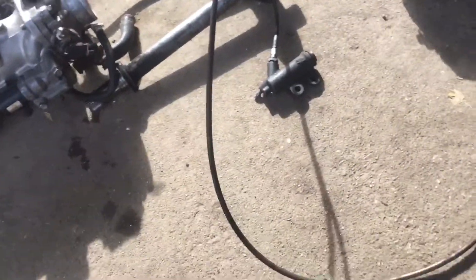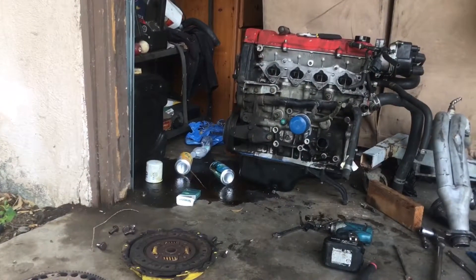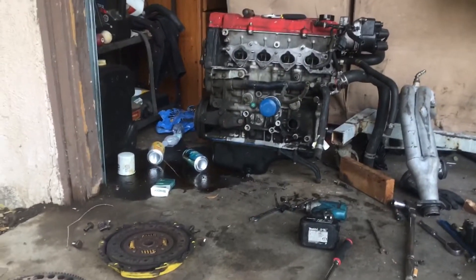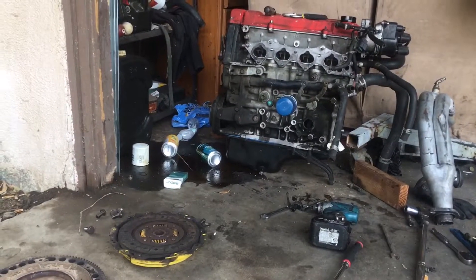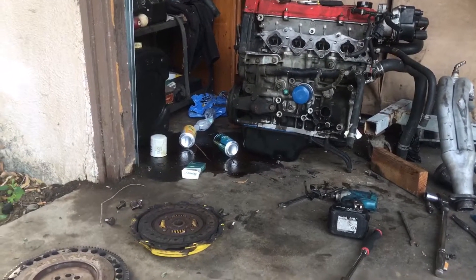And his steel braided clutch line to his slave. So I'm going to take a break for a second cause I'm hot and sweaty — I sweat profusely. I'm just going to block off some things here so that water doesn't get into the block and fuck shit up.